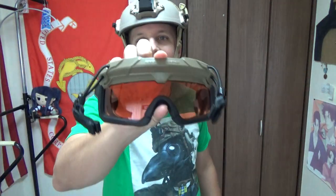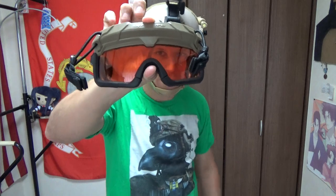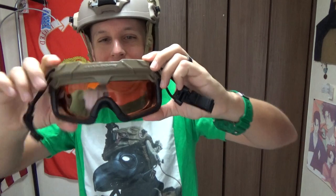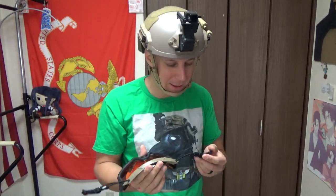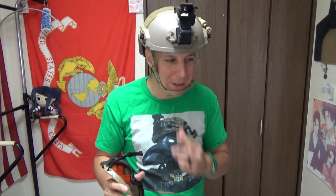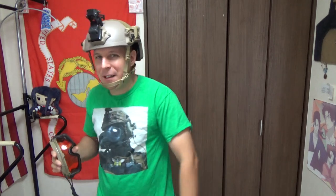OpsCore. So that's the OpsCore Step-In Visor. You can get them from all sorts of dealers and retailers. It's a really, really cool piece — if you don't have to wear glasses!